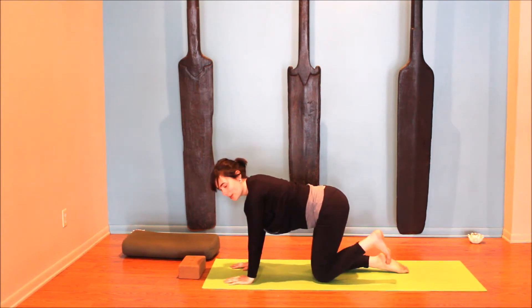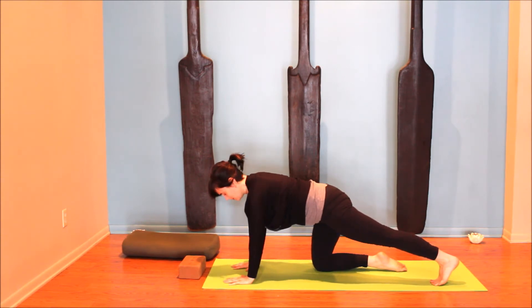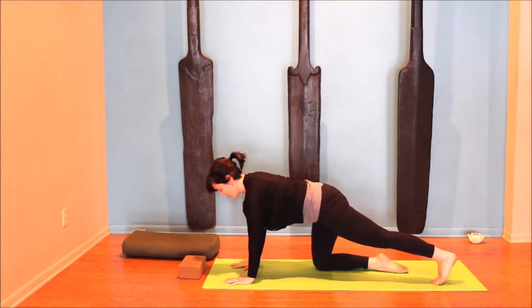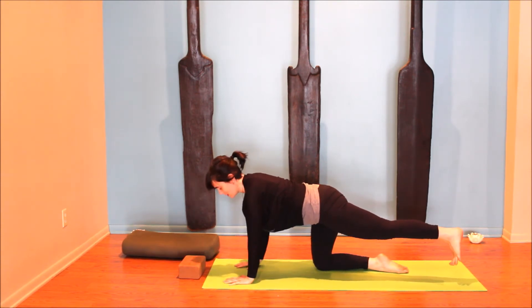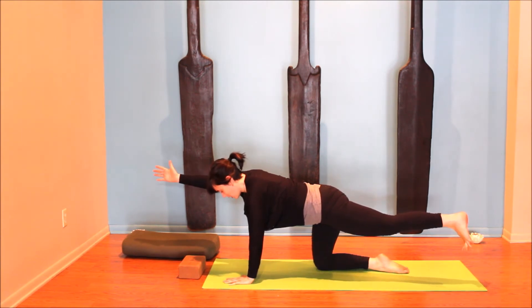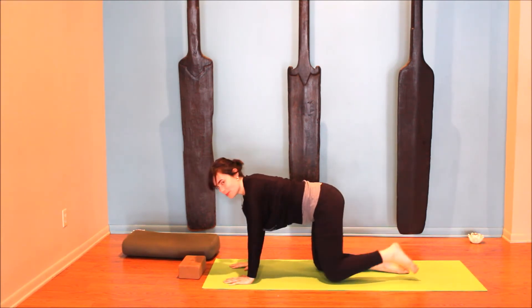We'll do the same thing on the other side. Left toes tuck, slide the leg back. Just feel the stretch for a breath or two. As you're ready, keep the hips just where they're at. Feel that strength draw into the lower belly. The weight shifts off the leg — the leg can stay down, or maybe it floats. Then when you're ready, opposite arm — maybe it stays down, maybe it floats. You're going to feel the strength from the belly support your back. Make sure you're breathing. Then exhale, coming back down.